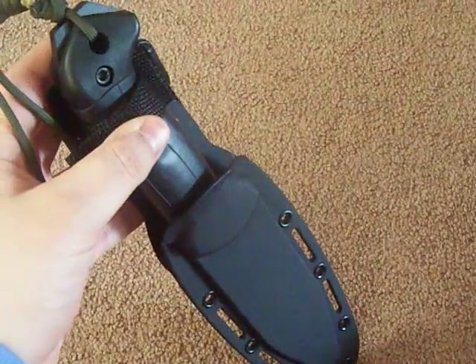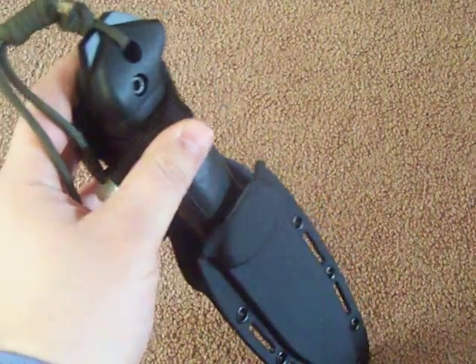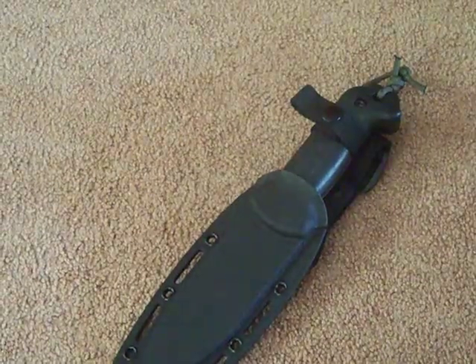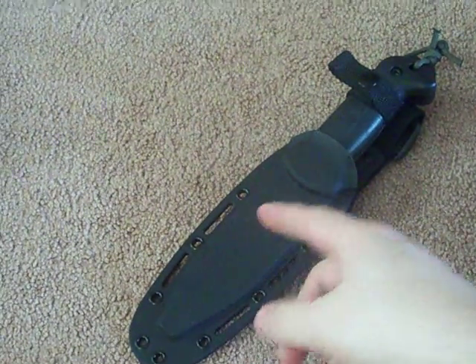Now I want to get a BK7 or a BK9 because I want a bigger knife for better chopping, and this for just general all-around bushcraft and skinning. And I want to fight a bear with this knife.